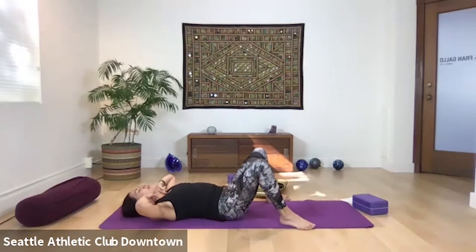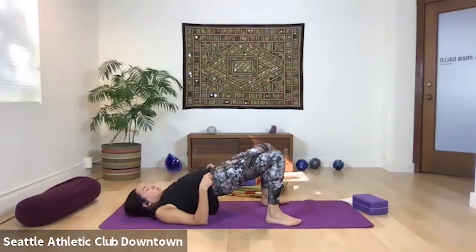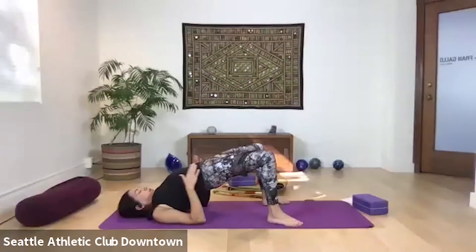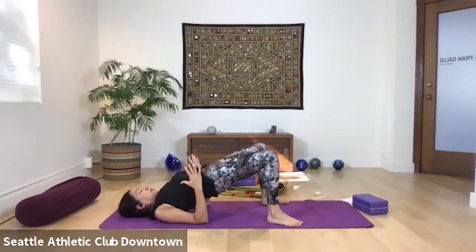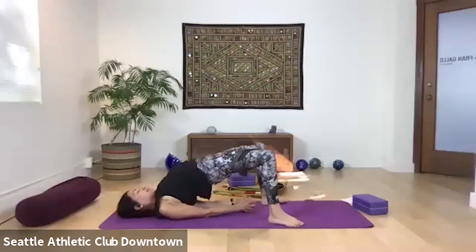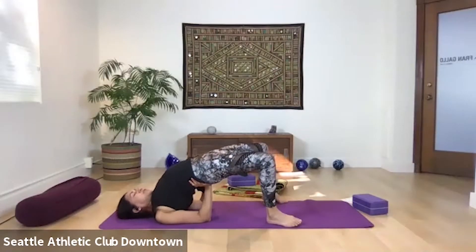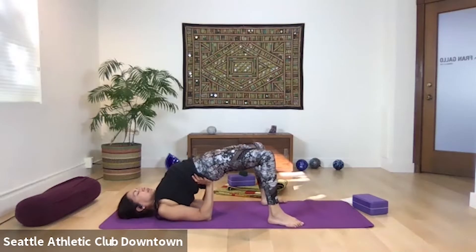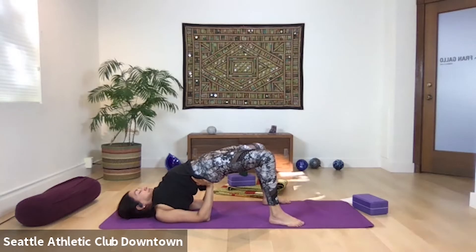From here we're going to press feet into the mat and come up into bridge. This is wonderful back work — it opens the front hip flexors but strengthens your back. Different ways to do it: elbows bent, hands clasped underneath you, palms facing each other. A more advanced way is to support your sacrum with your hands — you have to be able to slip your hand underneath, otherwise there's too much pressure. Breathe in, exhale. One more breath here, inhale, exhale.